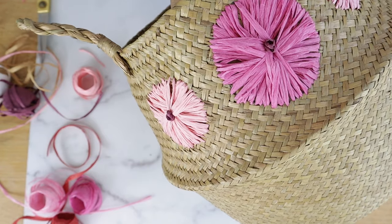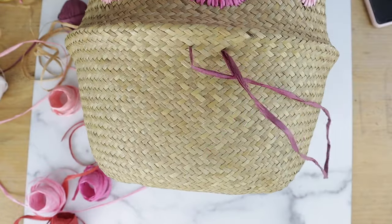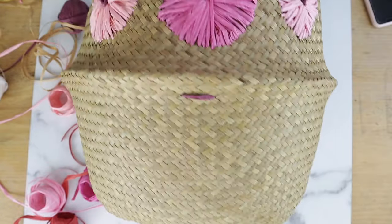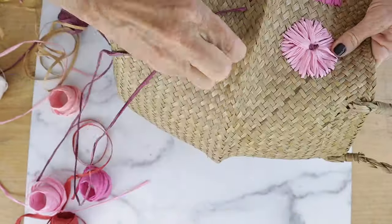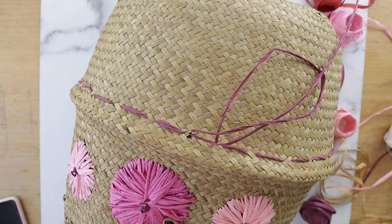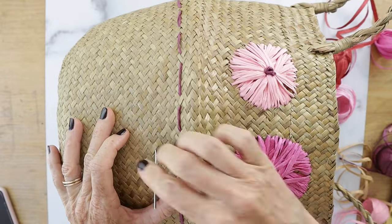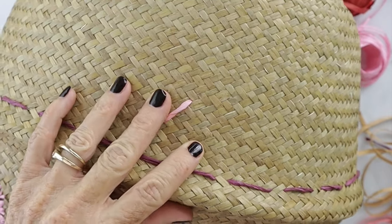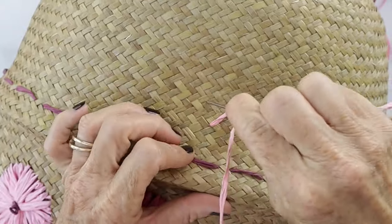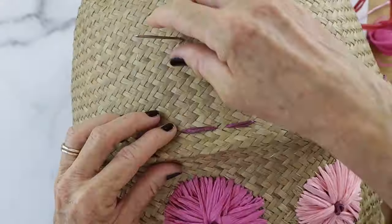Now let's add a running stitch. Go in from the back and pull through to the front, creating a running stitch about a half inch apart. Then let's add some X's — take your needle and pull it from the inside of the basket to the outside, go about an inch, push it down, and then create your X.